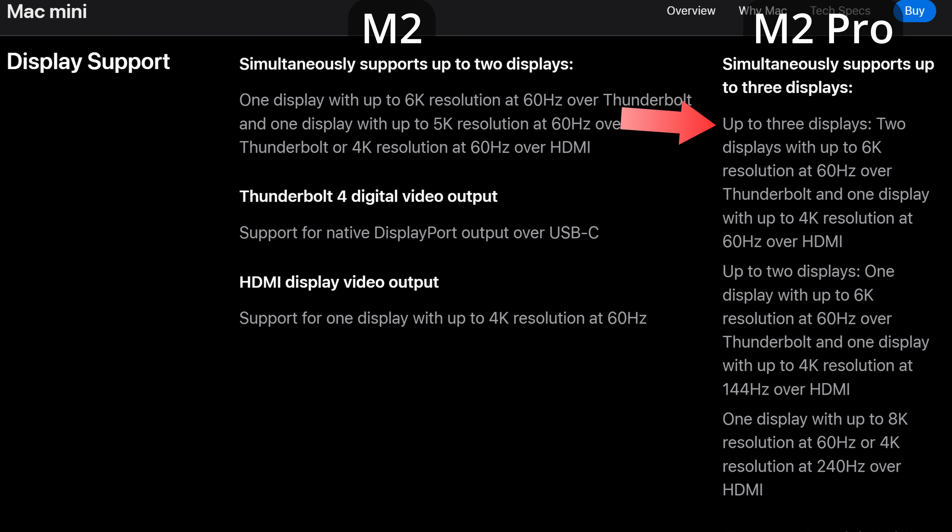The M2 Pro Mac Mini can support three displays, but all configurations can only use two of the four Thunderbolt ports for displays. With three displays, two can use Thunderbolt for up to 6K at 60Hz, but that limits the HDMI display to 4K at 60Hz. With only two displays, the HDMI can go up to 4K at 144Hz. If you only use the HDMI port, it can reach 8K at 60Hz or 4K at 240Hz. Be aware that connecting displays over Thunderbolt on the M2 Pro will limit HDMI 2.1 bandwidth, so figure out your target resolutions and refresh rates before you buy.